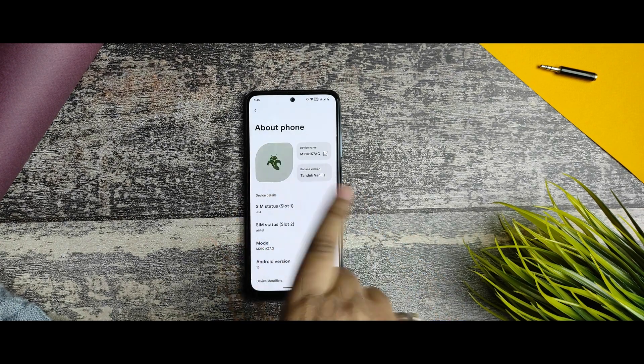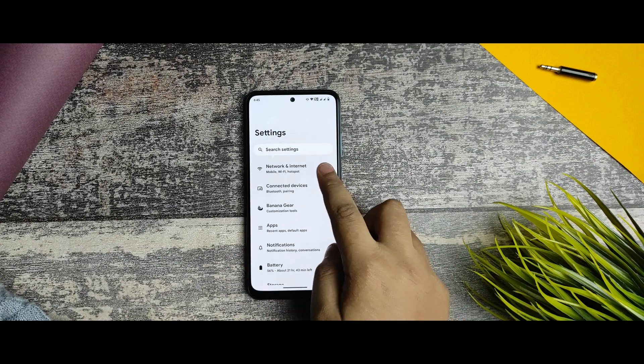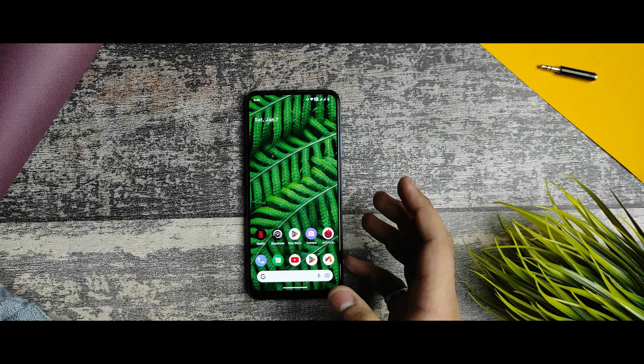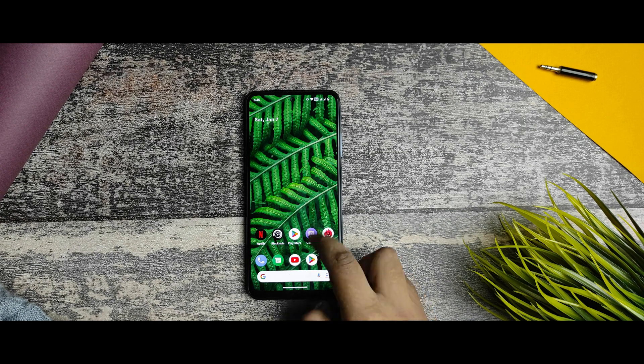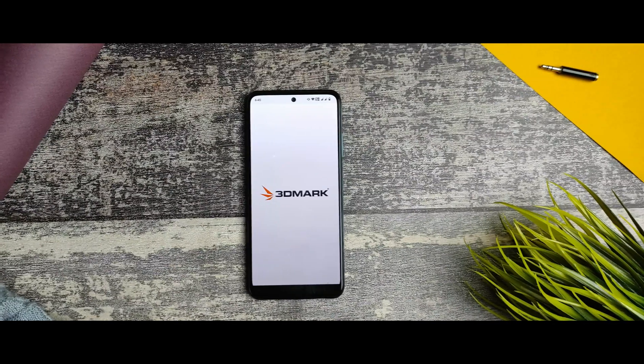This is the overall look and UI of BananaDroid. I've tried this ROM for the first time. Many viewers told me to talk about benchmarks first and cover every detail of the ROM, so I'll start with the 3D Mark test.